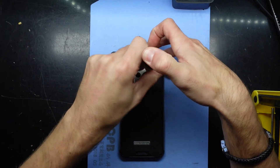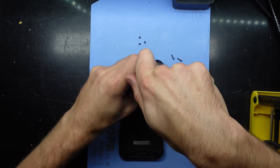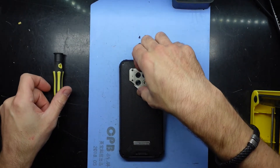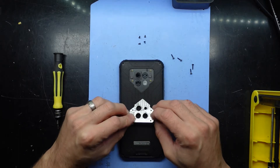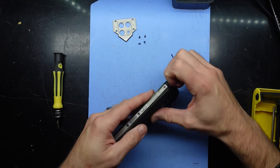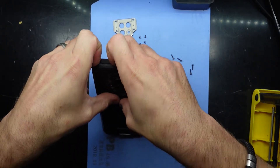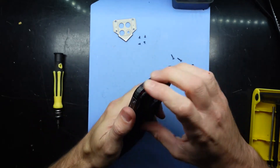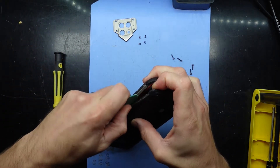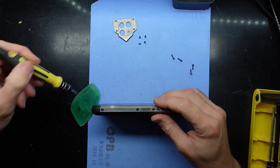Then we'll try and pry the back cover off and find out if it's still screwed in there. I'm not too sure if they are T4 as well, T7 as well, or if it's just the pressure on top being able to spin it. Got the pry tool. These sides do feel like they're screwed in as well, so I'd say we're gonna have to take those off too.